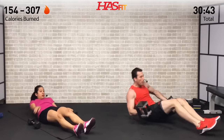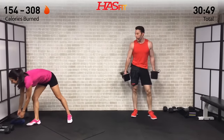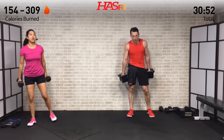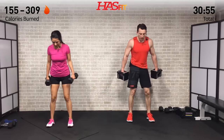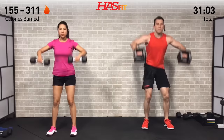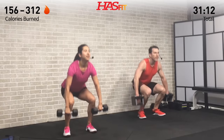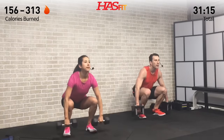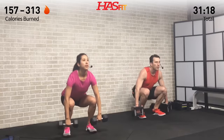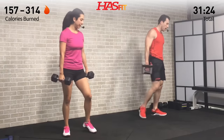One more of each — last set of squat pullbacks. You can increase your weight if you'd like. Think about what motivates you, what brought you here today — every rep you're just getting that much closer to your goal. Breathe, two more, use those legs, weight back in your hips, last one — big power!